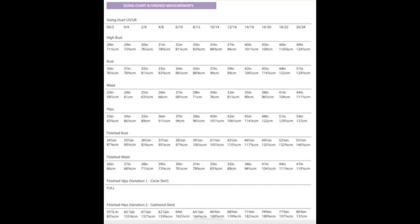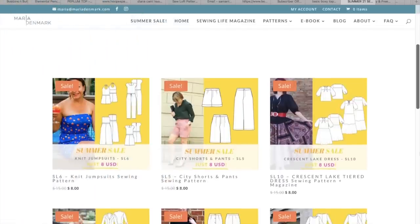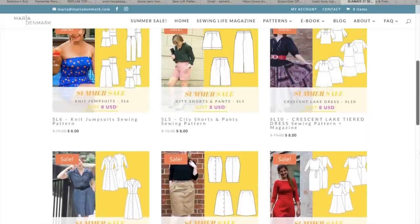Another pattern release this week is by By Hand London — they've released the Lizzy dress. It's a bit more formal and flouncy, designed for B cups from size 2 to 24 and a D cup from size 16 to 38. I think it's designed for wovens. Some more discounts are from Maria Denmark — all her selected patterns are eight dollars this week. She's got some really nice designs on her website. Apologies, it's not all of her patterns on sale, just these specific ones, and that sale ends on Sunday at midnight so get them as quickly as you can.